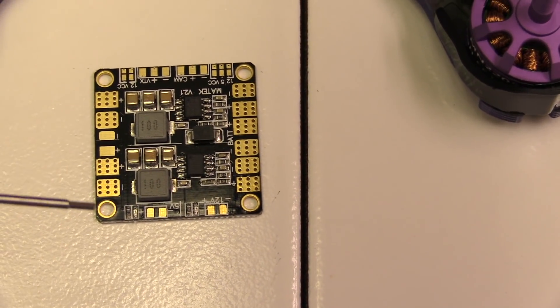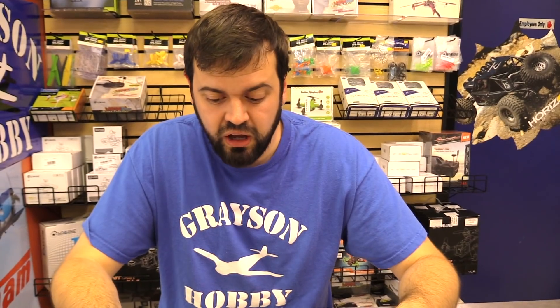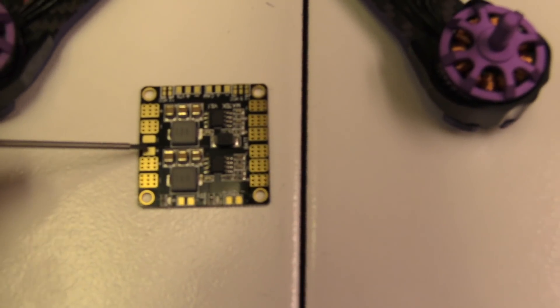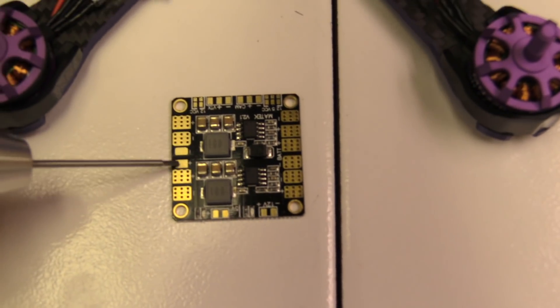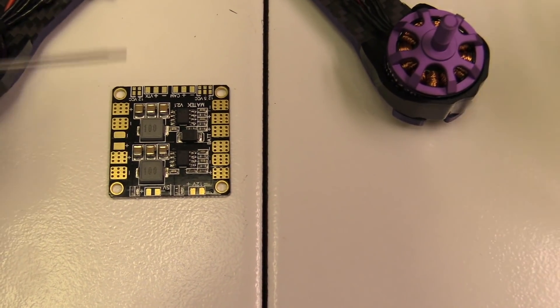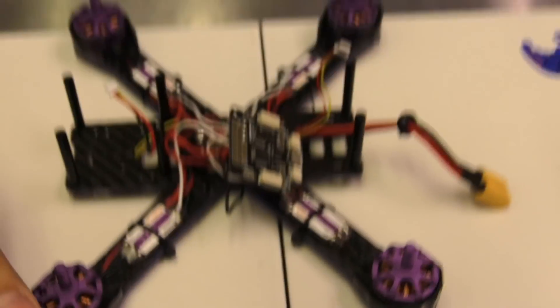If you got a Wizard from us, you may have gotten a little sticker saying hey, solder the VTX to the 12-volt pad if you're running 4-cell. What I'm referring to is the 12-volt pad here. From the factory, the VTX is wired power over here in the front — that's battery voltage. Unfortunately, battery voltage can spike when you first plug in, hot battery, stuff like that. I've seen it blow out the VTX on 4-cell, which is why we don't recommend 4-cell with the stock VTX.